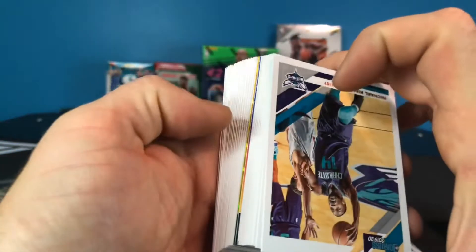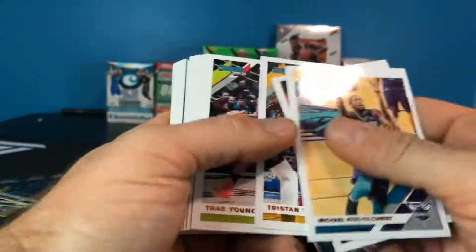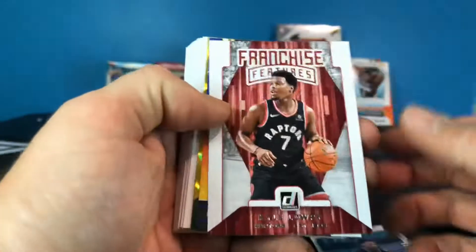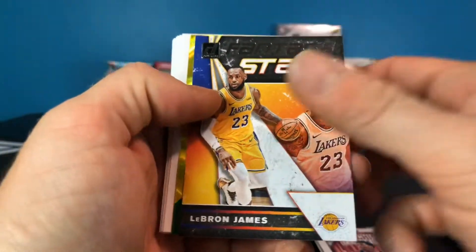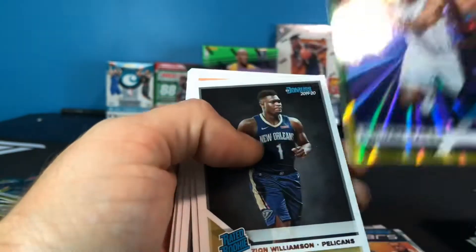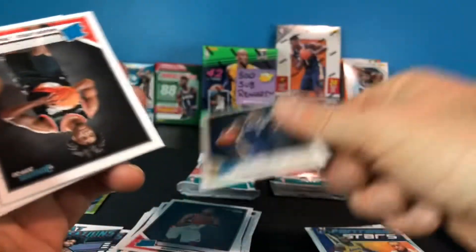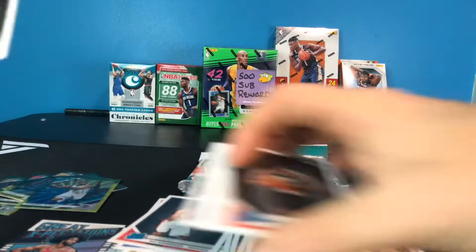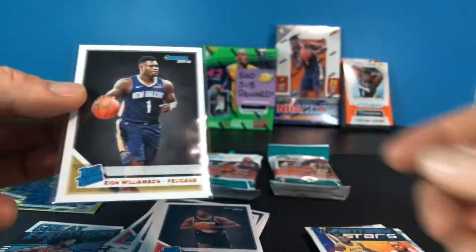It does look like the yellow and green holo lasers are pretty common — there's another one in there, so it looks like they show up in just about every pack. We have a Franchise Features Kyle Lowry, a Fantasy Stars LeBron James, and Dwayne Bacon. Then there's Zion! Why couldn't Zion have been a special parallel — but there is a Zion Williamson rookie. Nasir Little, Darius Bazley, Sekou Doumbouya, and a Kawhi. I'll go ahead and sleeve him — that's my first Donruss Zion.